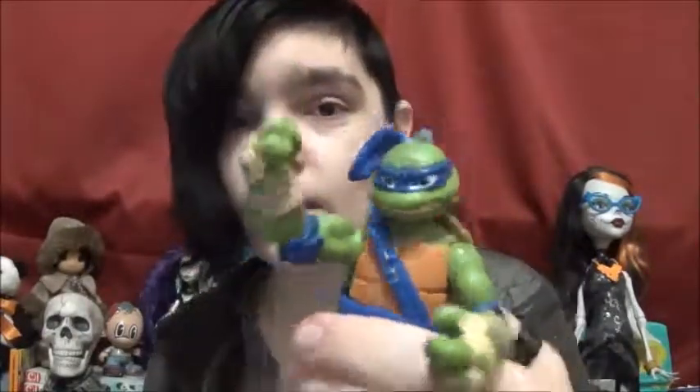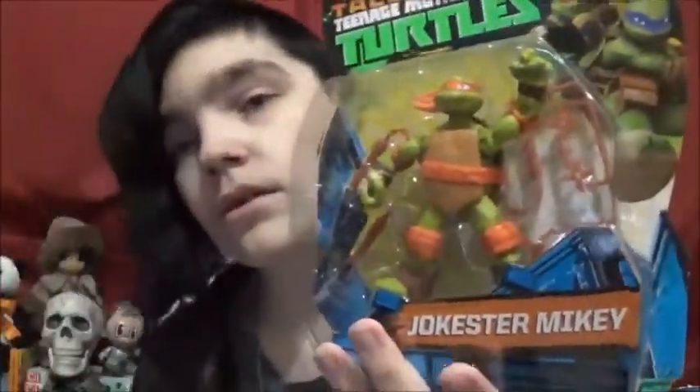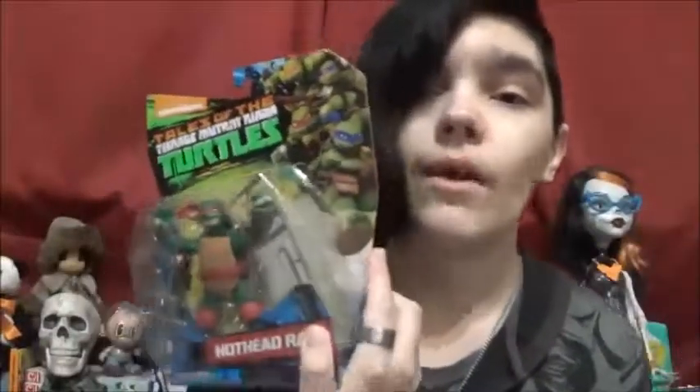I got the other turtles, you guys. If you watch my vlogs, you knew I got one, and I finally found the other three turtles. They were hard to find — it was hard to find the ones with the pupils and the irises, but I did find them. So we got Donatello, Michelangelo, and Raphael.